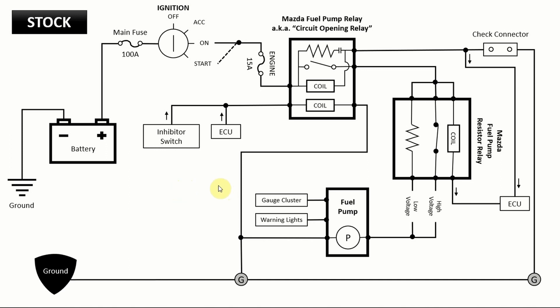If you want these diagrams for your reference, you can take a screen grab. I'm going to try to upload them and put a link in the description below so you can download the presentation I made. First, I'll explain the three components on the right: we have the Mazda stock fuel pump relay — also known as the circuit opening relay if you refer to any Mazda wiring diagrams — we have the fuel pump resistor relay, which is the box we want to remove, and then we have the fuel pump itself.